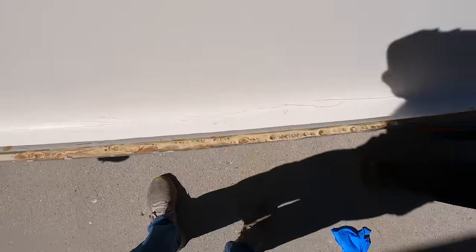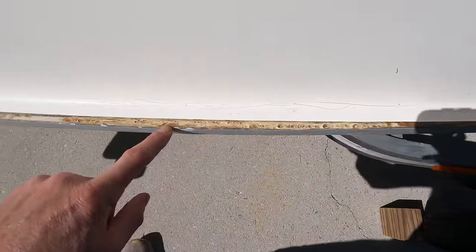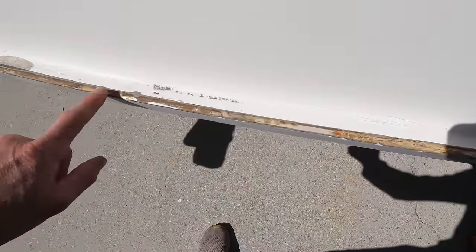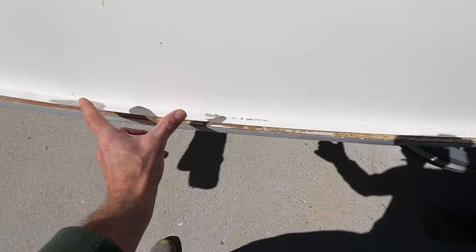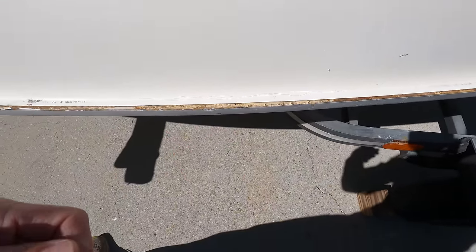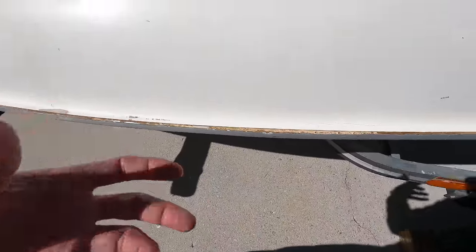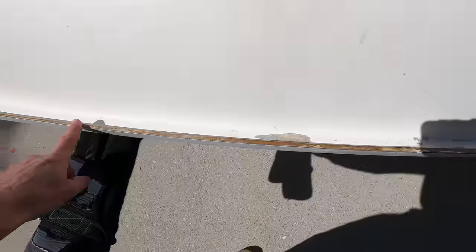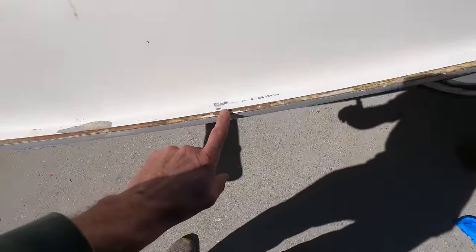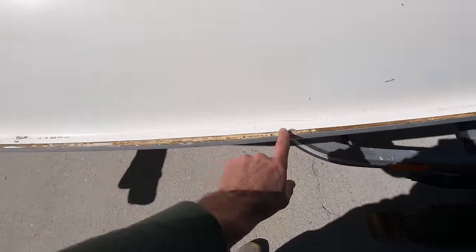If you guys can see, we did this repair about a year and a half ago and I got the mix wrong. You can see that some of it's good and some of it's not. I did basically little chunks at a time because of the way the epoxy sets — you can't do it all at once. The more epoxy you have, the faster and hotter it gets. So you have to do little bits at a time. We got the mix right here, and then for some reason we screwed this mix up here.